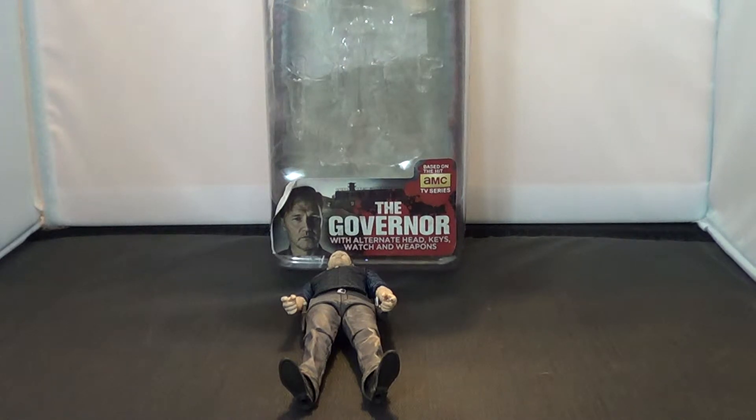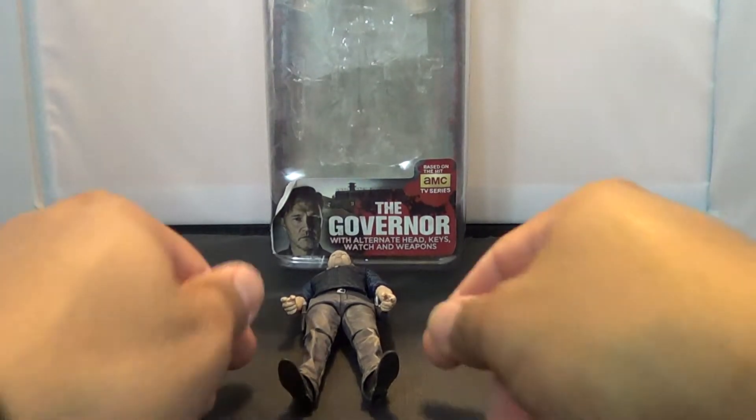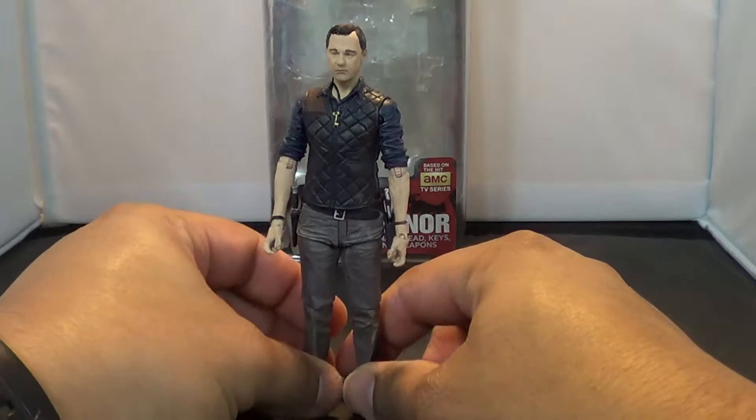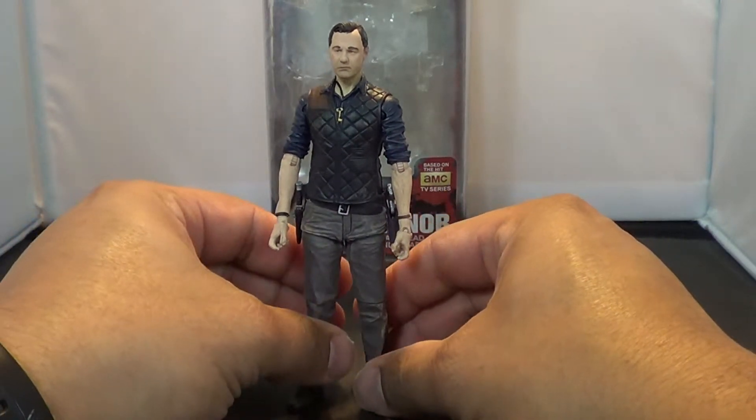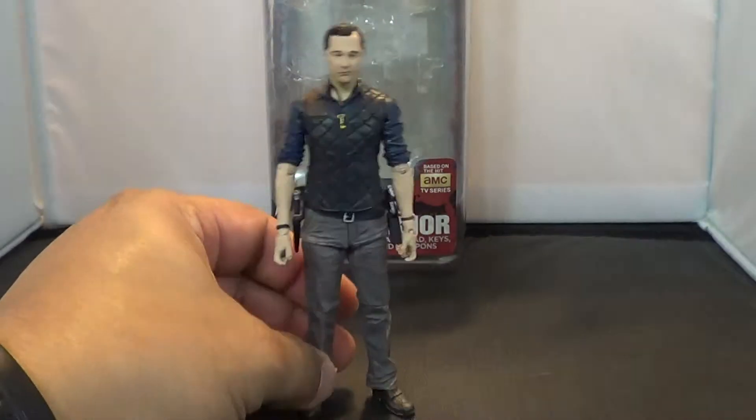I knocked him down with just this accessory. Anyway, we're looking at more of these Walking Dead Series 4 figures from McFarlane Toys, and this is the Governor from that hit series.